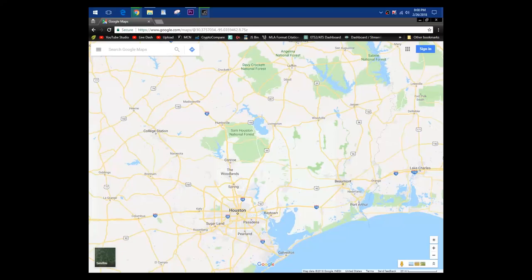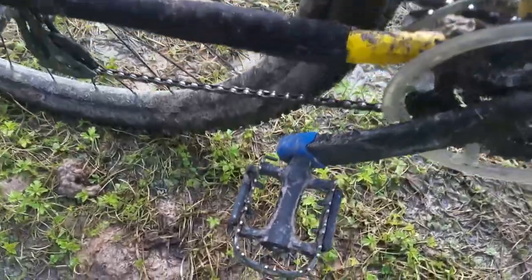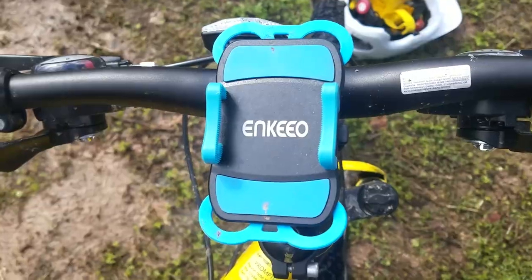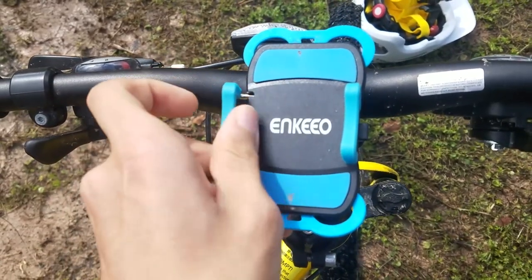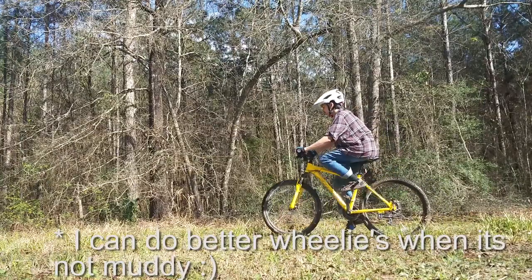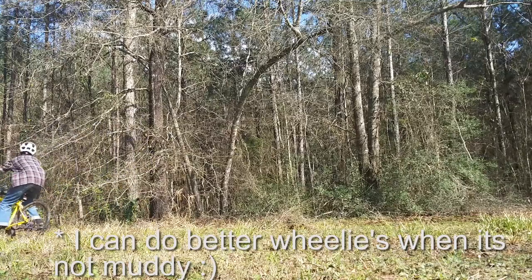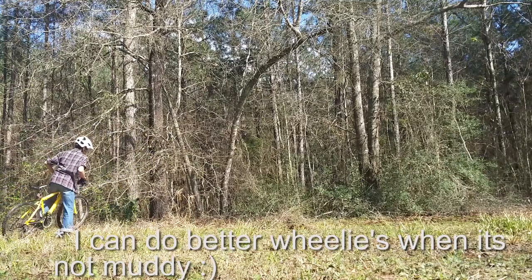As for the mods I did, I added this chainstay protector, these crank boot protectors, and this really well-made cheap phone mount, which hasn't dropped my S7 Active no matter how much force I put into a drop — that is, a drop from a wheelie.